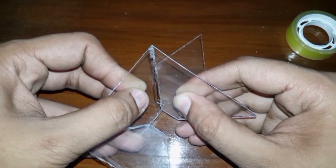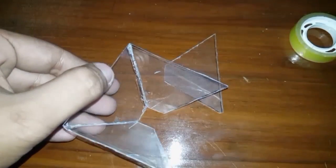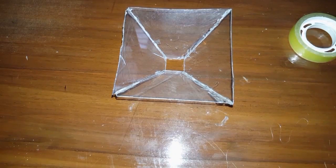It is quite tough to cut a CD case into four pieces — you may actually break it.